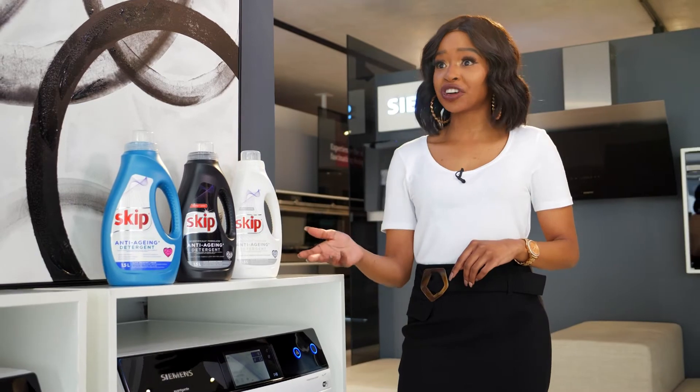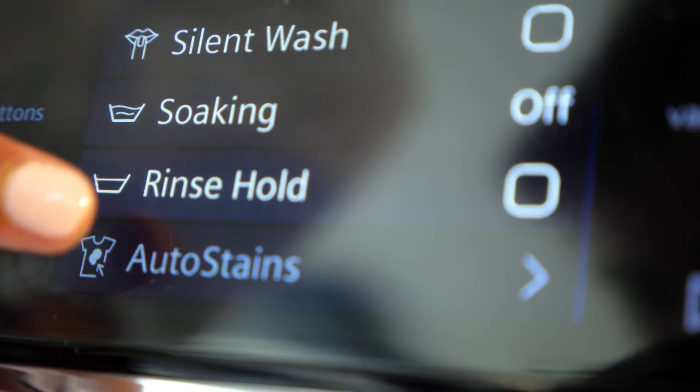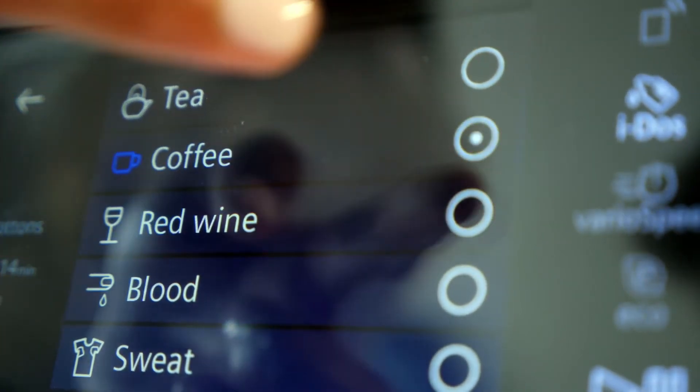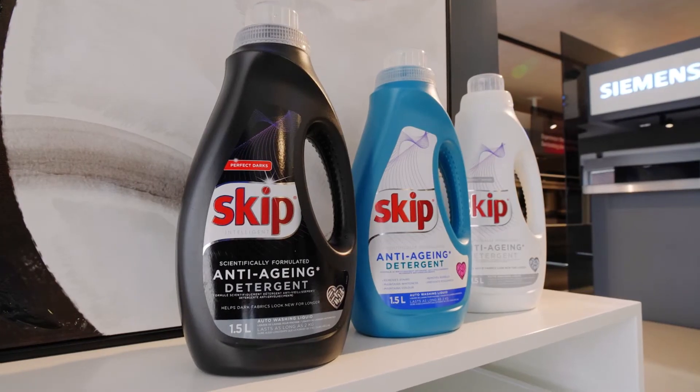How does the Siemens iDos Stain Removal Program work? Siemens iDos has a special stain removal program. The machine automatically detects the type of fabric and degree of staining, then makes sure that the right program is used and doses the detergent. We recommend using Skip Auto for the best performance in our machines because we are confident that Siemens and Skip will deliver unbeatable results every time.